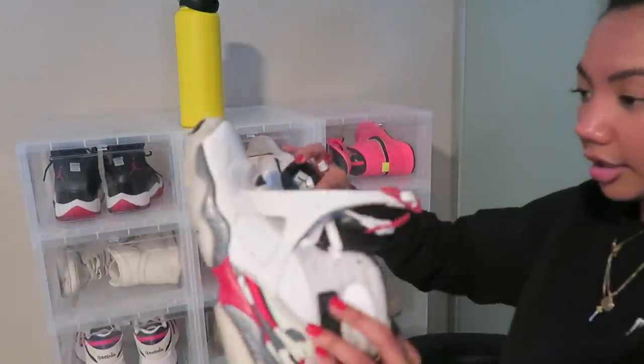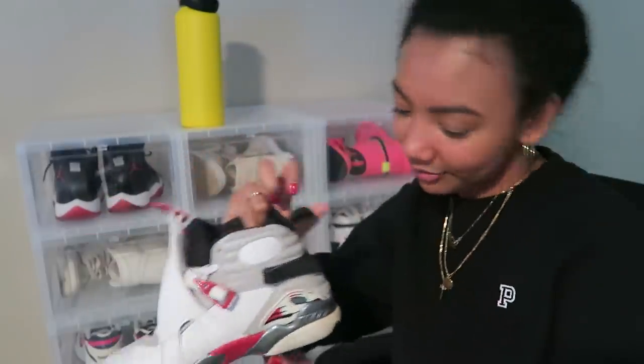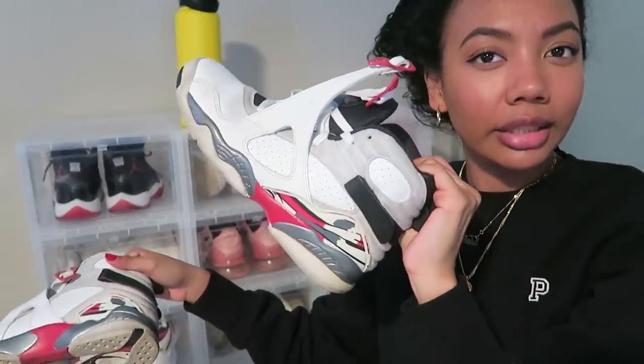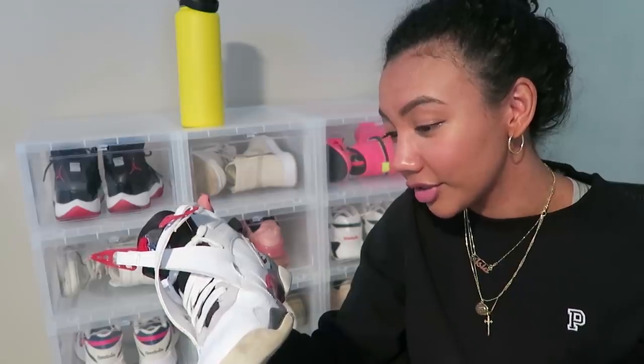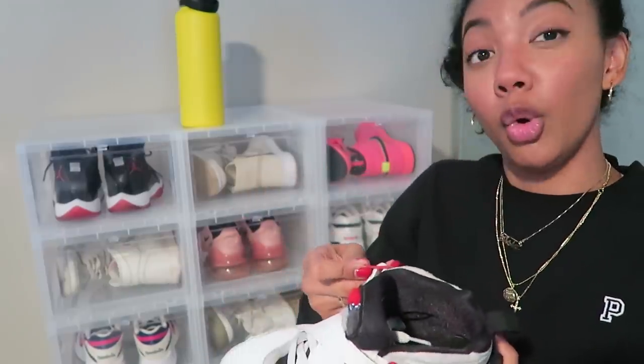The next pair are the Air Jordan 8s in the Bugs Bunny colorway. These were my first pair of Jordans ever — I bought them around 2012 on eBay and won the bid, so I got them for below market value. They are very dirty because I don't clean my sneakers. I haven't been wearing these as often lately, but they've served me really well. They don't make sneakers like these anymore — not to sound old, but they just don't.